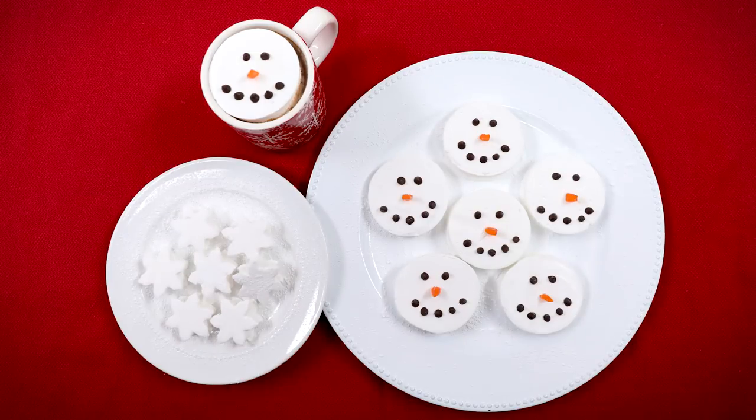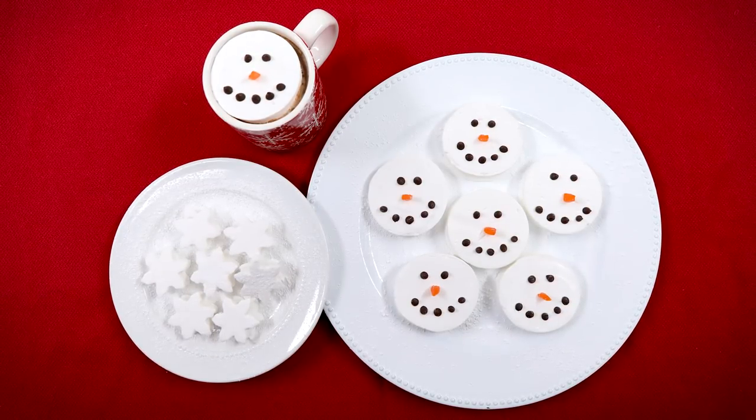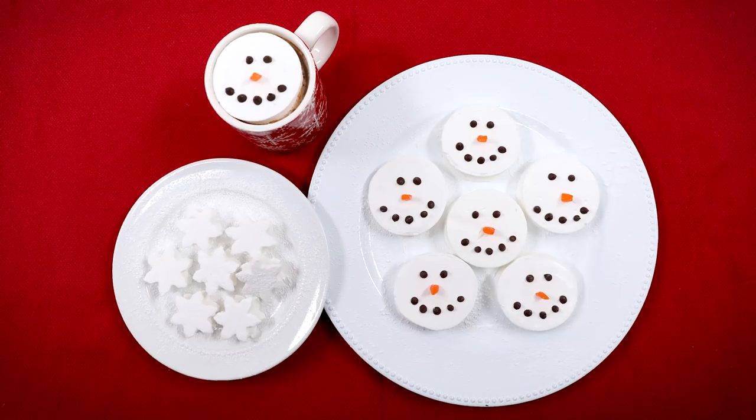You could make the little marshmallow hot cocoa toppers, and then put them in a cute mug. So today we are going to be making holiday marshmallow hot cocoa toppers.